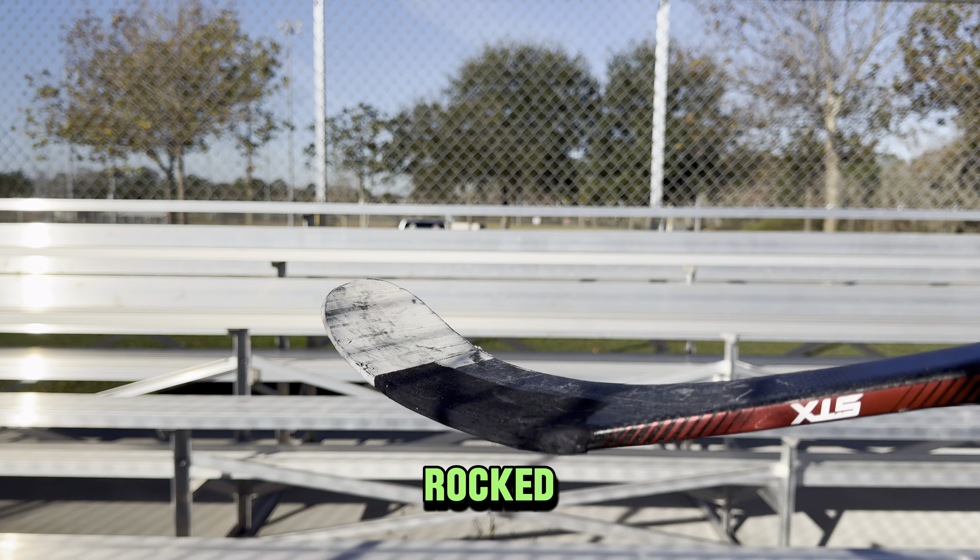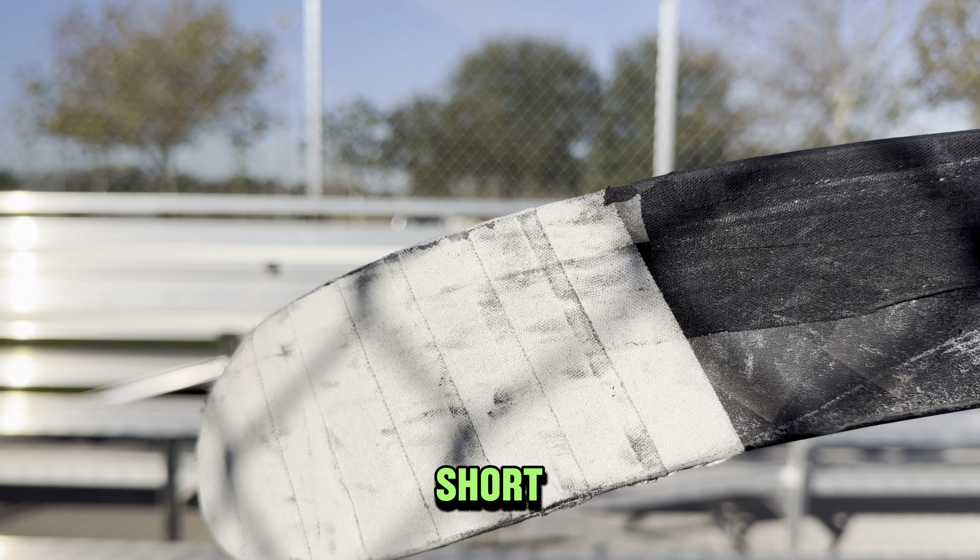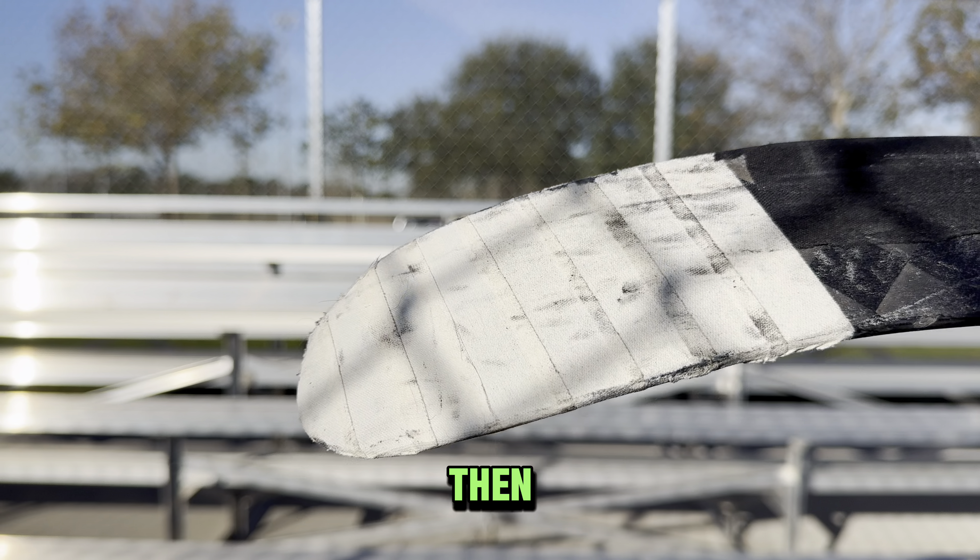This is the same tape job that I rocked when I scored my goal. I like to have a short overlap and then I just like to cover the toe. I don't know exactly why I did this, but I put some tape on the heel just to cover that up as well. Now my handle's pretty simple — I do have a little bit of a button. I just find that it helps whenever I'm carrying the stick with one hand.